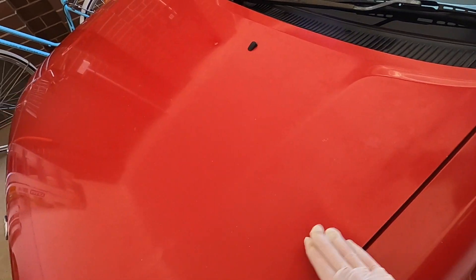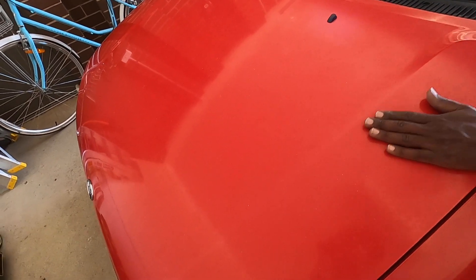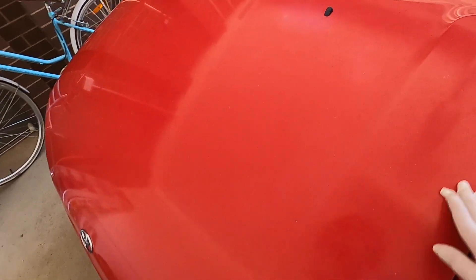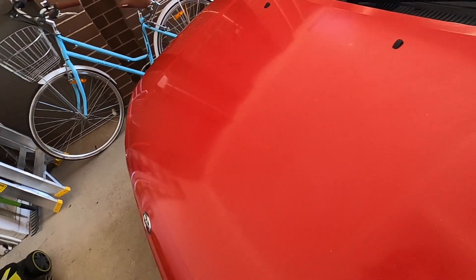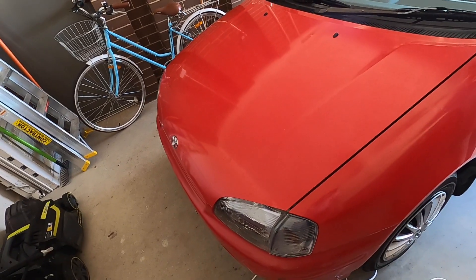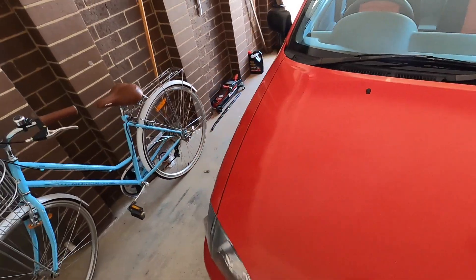You can actually feel it. They say put your hand in a plastic bag and slide it over the panel and you can feel the contaminants — but I can feel it even without that. It's pretty bad. So we're just gonna try to remove those marks and crap, and then we're gonna try to buff it and hopefully it comes out nicely.